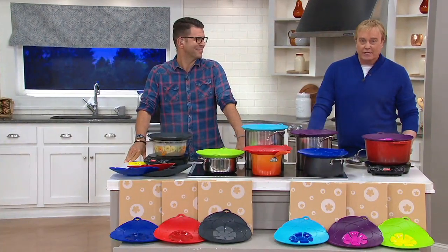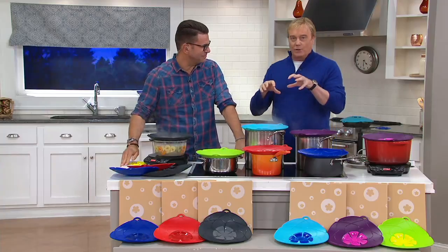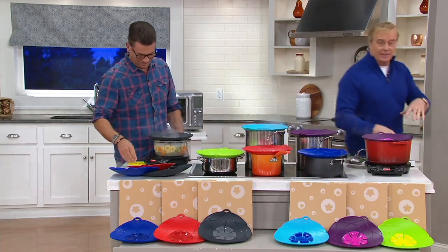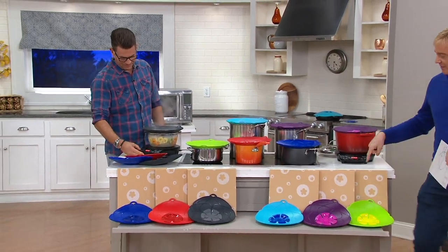Mark Denneberger is joining us from Stuttgart. Good to have you here, my German friend. Guten Abend. People saw exactly what's going on and how they work. I want to show right up front that there's the basics and then there's the brights, and they all come with individual gift boxes.